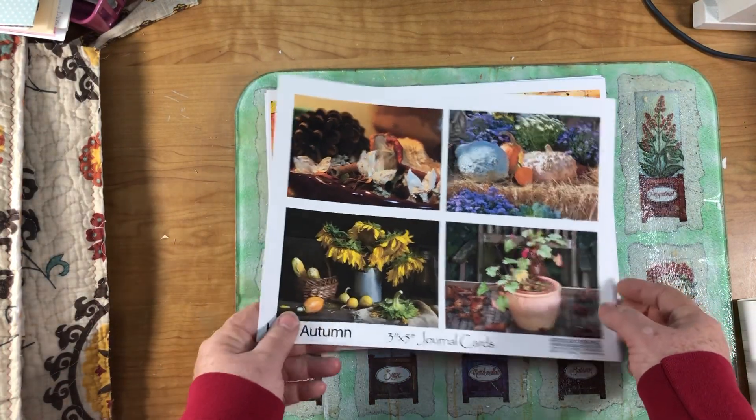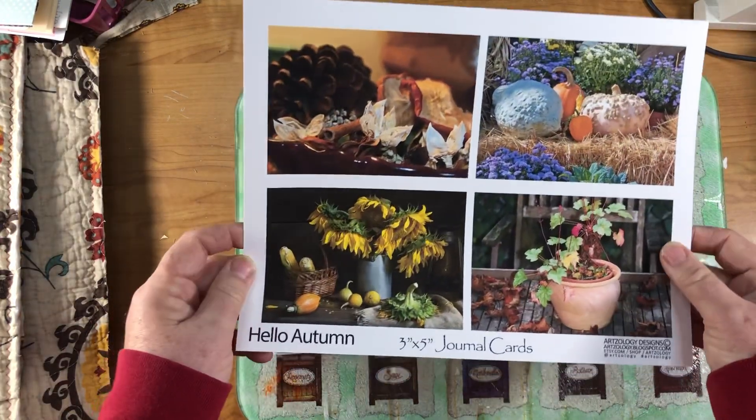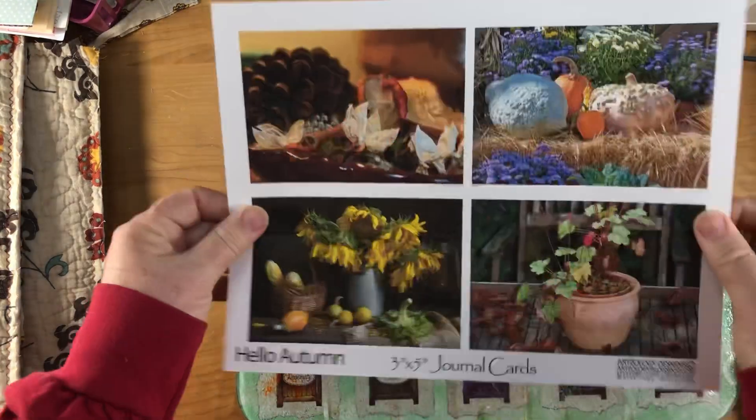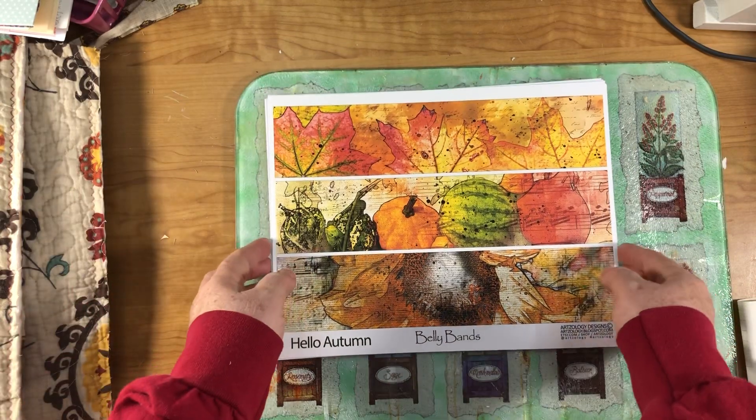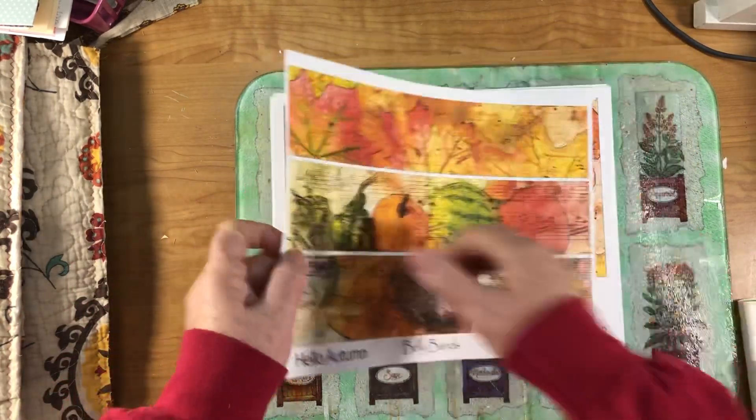Here are the journaling cards that came with the kit — four of them, printed on photo paper, so a little bit thicker. You also get three belly bands, and these are also printed on photo paper.